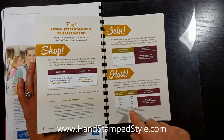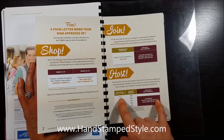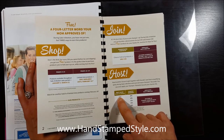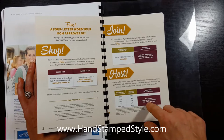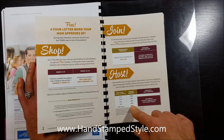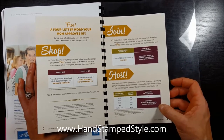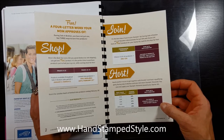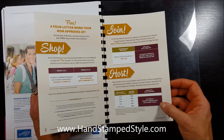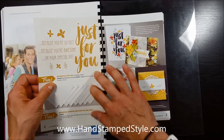Another great thing they do during Celebration: if you are a hostess, you have the option to earn more free stuff. A typical workshop where you can earn rewards starts at $150, but during Celebration if you can get to $250 or more, you're going to earn $25 more in free product in addition to your regular hostess rewards. An easy way to take advantage of these extra rewards is to join one of my hostess clubs — you can live anywhere in the United States. There's a link with more details in the description below.